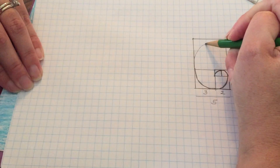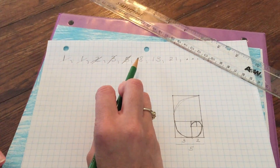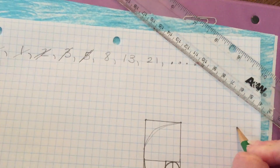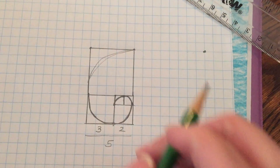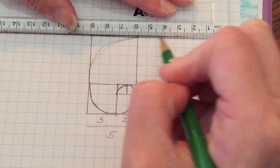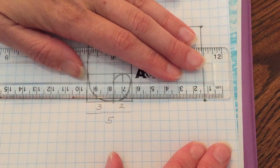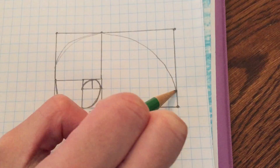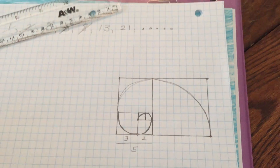Our spiral can go from this corner to this corner. We have our square with sides of five, and our next one needs to be a square with sides of eight: one, two, three, four, five, six, seven, eight. This is of course five plus three, so it's eight. We're going to outline this square nicely with our ruler — if you don't have a ruler you could use a straight edge or a note card. Now our spiral is going to swoop down to this corner, and our next number is 13.